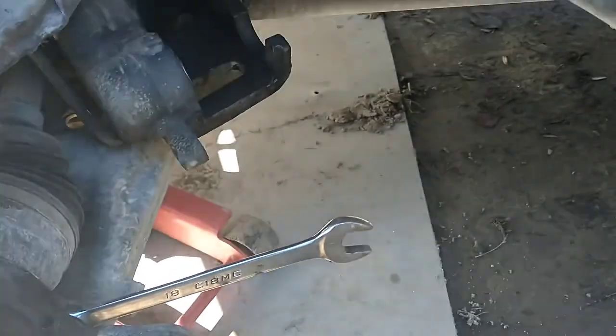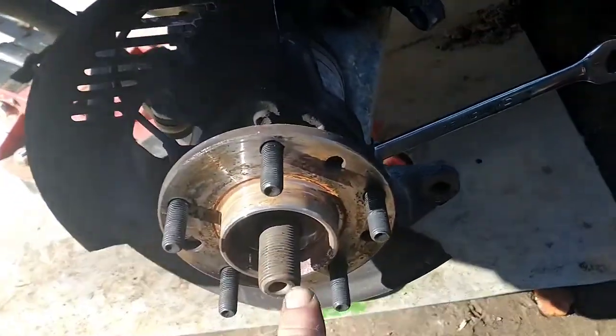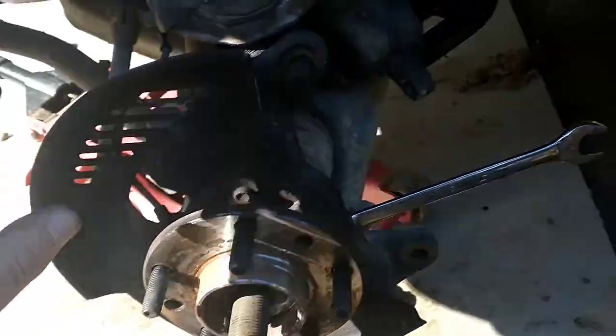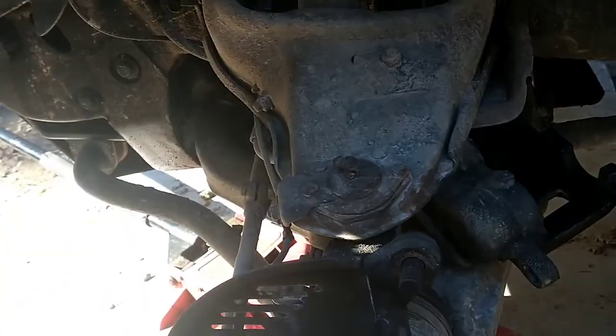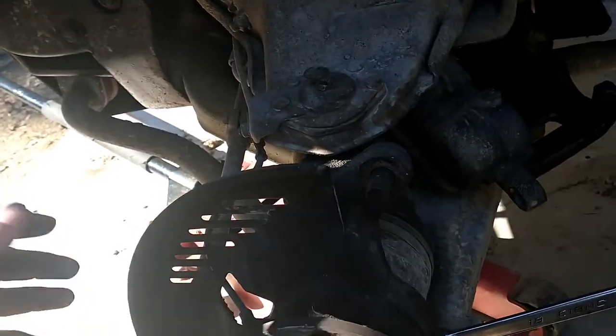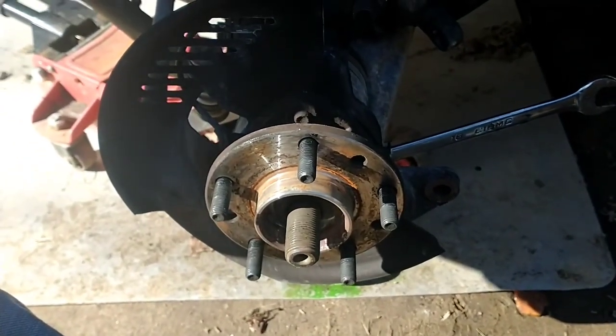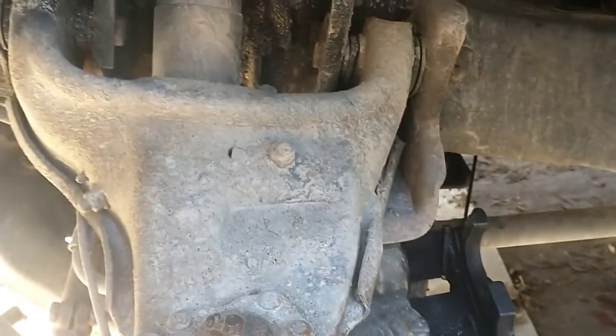We're going to give it a little tap on the wrench because I don't like tapping on my ratcheting devices — crack them all loose and see how successful we are pulling this out and being able to pull the axle out without having to drop a ball joint. That would be fantastic. First though, I'm going to squirt a little penetrating oil on the threads that are sticking through here to make it a little easier to back it out.